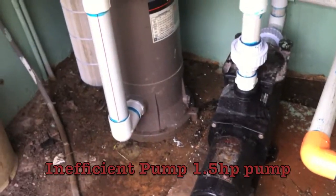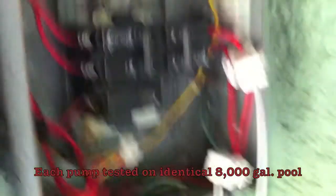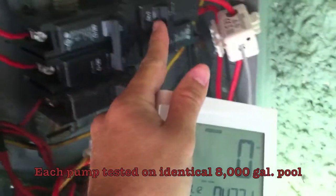Inefficient pump — it is a one and a half horsepower pump. I'm going to go ahead and switch on the breaker here, and you can see that it's running zero now on the energy usage.